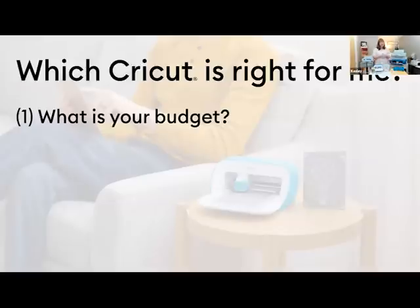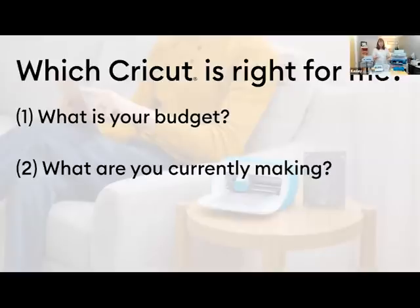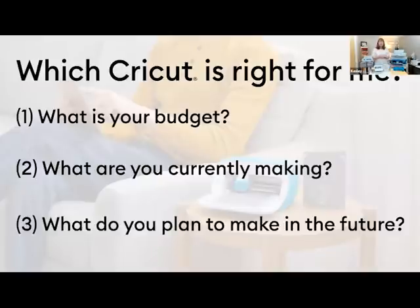The next question is: what are you making? Are you a card maker? Are you a scrapbooker? Do you intend to use it to make t-shirts for your family? Do you want to start a little side hustle? And then the third and final question I ask is: what are you going to make in the future? Because what you're crafting today might evolve and change. It opens up opportunities for what you can create. So let me introduce you to the family.